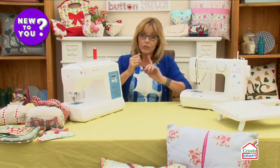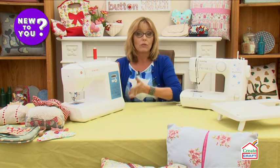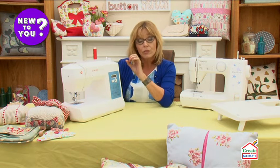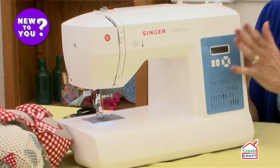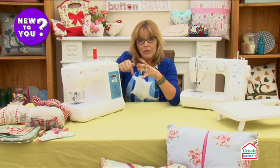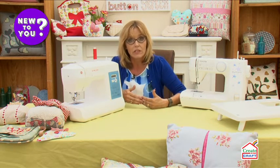With the computerized machine, that problem is addressed because the needle will automatically stop in the up position. With a lot of machines, there'll be a button where you can choose whether it stops up or down. That can be really important if you're a quilter or patchworker, or if you're pivoting around corners and you always want the needle to stop down so you can carry on stitching from the same place.